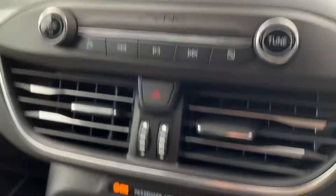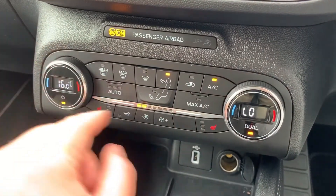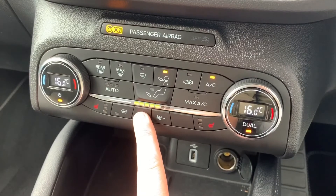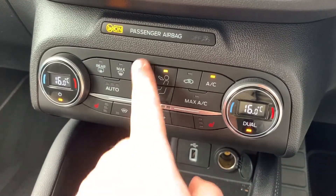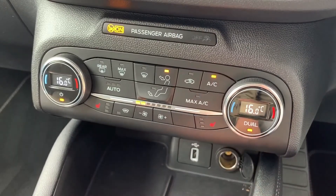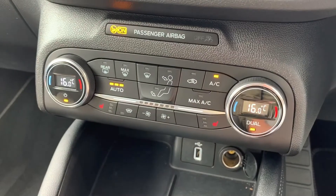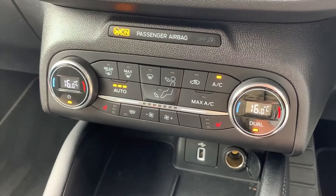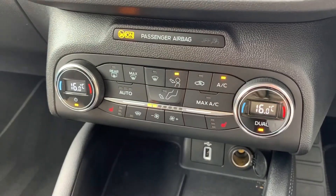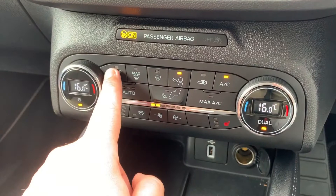Working our way down, we have dual zone climate control so you can adjust the driver and passenger temperature independently. You can control the fan speed and determine where you'd like the air to be directed. The air conditioning is on when this light shows. Hit auto and the car will maintain those temperatures for you by taking full control of the fan speed — you can override that simply by readjusting the fans.